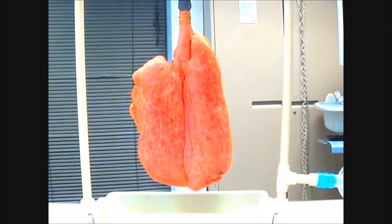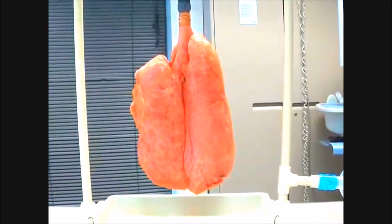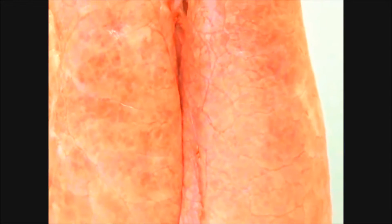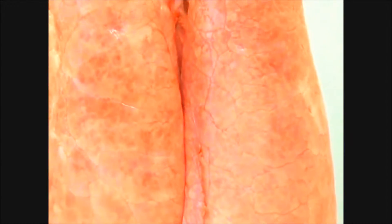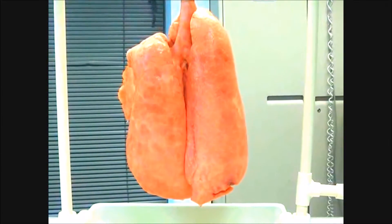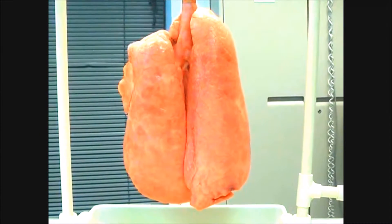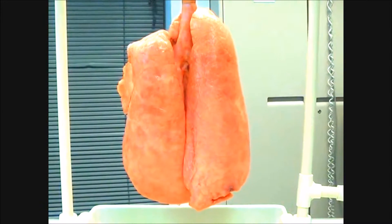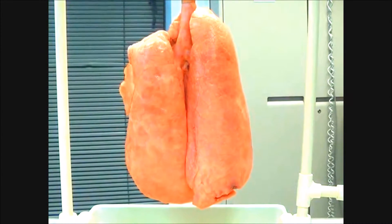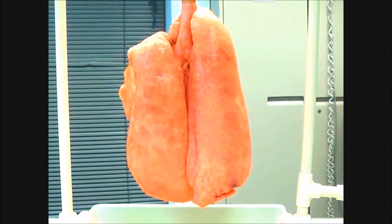On the first breath, you saw me recruit and you did not see it de-recruit. This is worth a thousand words — that little PEEP valve that took two seconds to place on there, look how much of a difference you can see visually. It's just astonishing how much a one-way valve spring makes when ventilating. I'm ventilating the exact same way I did before, same tidal volume — the only difference is I have my PEEP valve on.